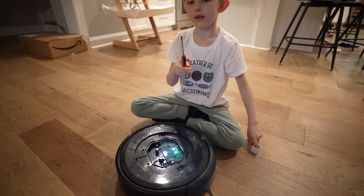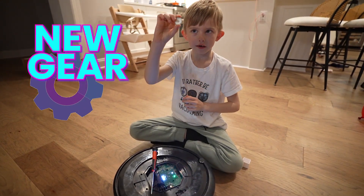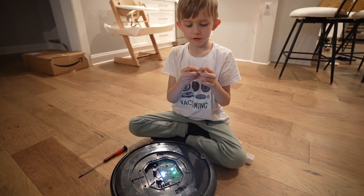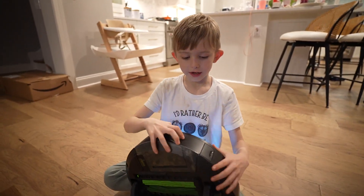What you'll need is a screwdriver and a new gear. You can probably get two gears because their teeth might be broken. I'm also going to show you how to get the motor out.